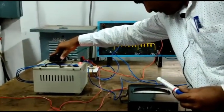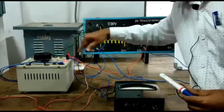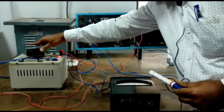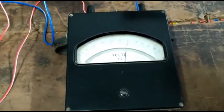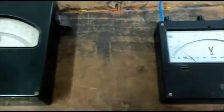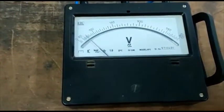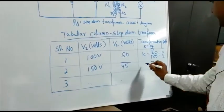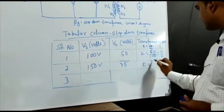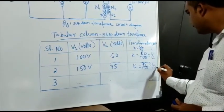Make it 150 volts input voltage. Now this one is 150 volts — 150 volts on the primary side. If you see on the secondary side, the voltage is 75 volts. Now you note down these values in the tabular column. V1 is 150 volts, V2 is 75 volts. Now K is 75 divided by 150, that is 1 by 2.